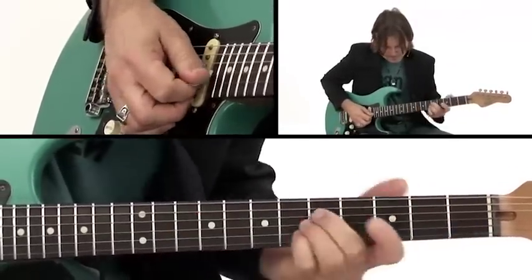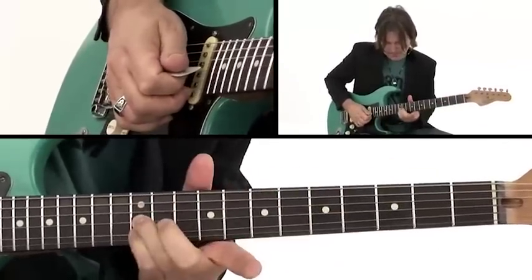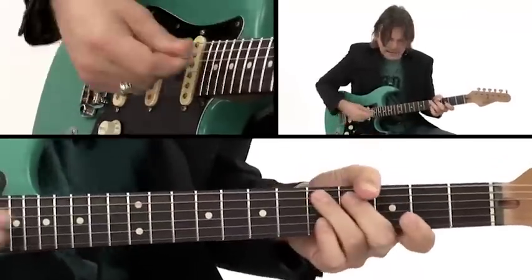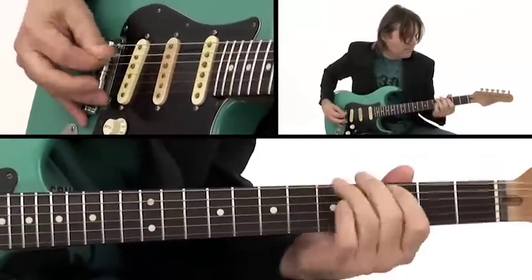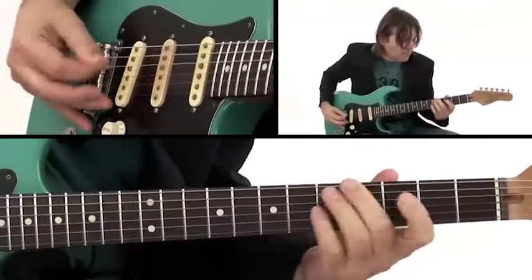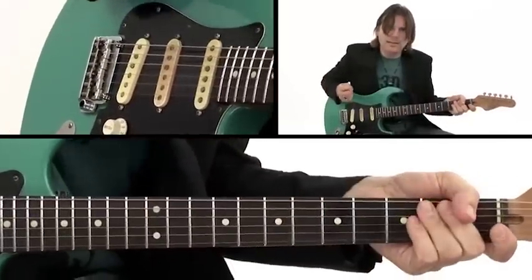And then I'm doing this little bend, sliding up — both on the 12th fret — B, E, and G. For best results, pick near the bridge. So that's Bendy.